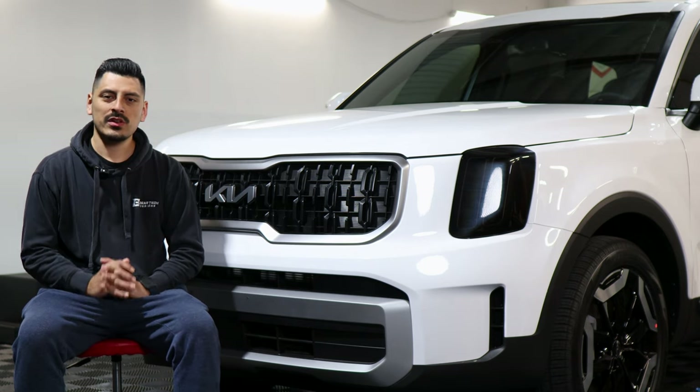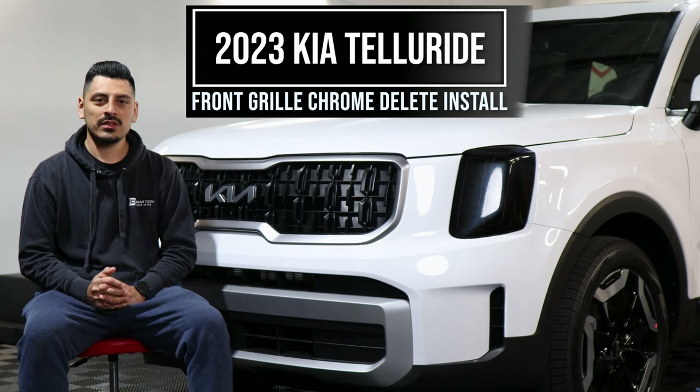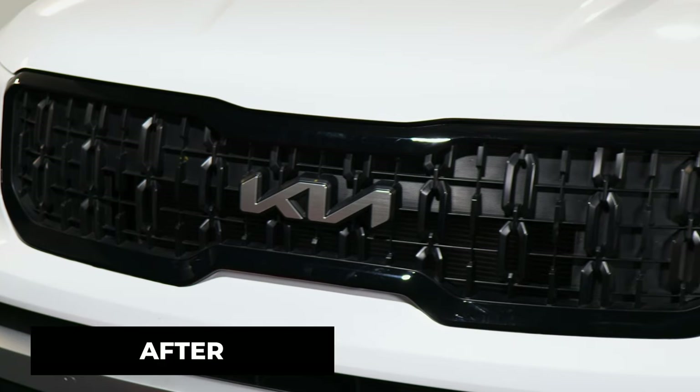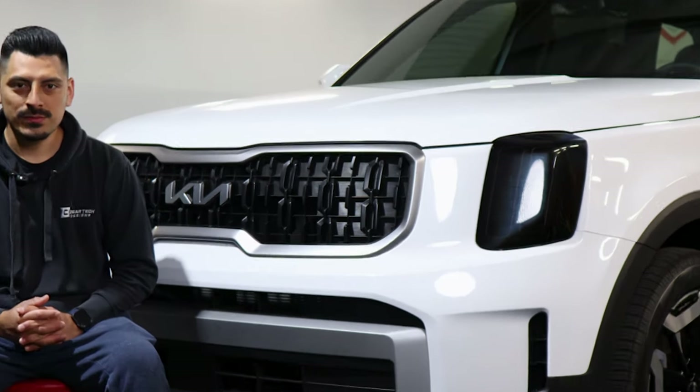Hey everyone, welcome back to another video. In today's video we have this 2023 Kia Telluride and we're going to do the chrome delete installation for the vehicle. This is how it looks before the installation and this is how it looks after the installation. The link for the product will be down in the description below, but with that being said let's get started with the installation video.